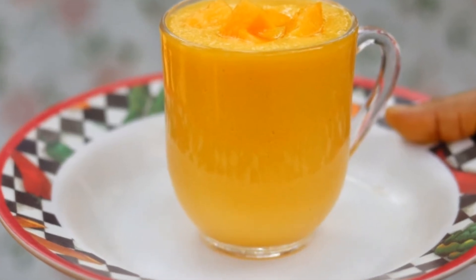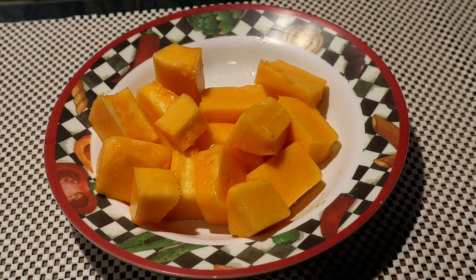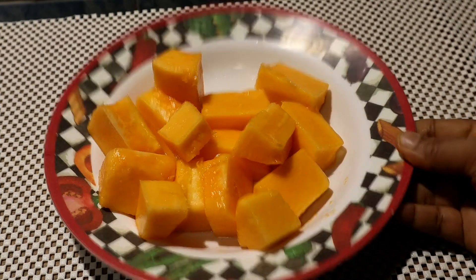It's a very smooth dish. We have this dish called Papaya. This dish is made as well.